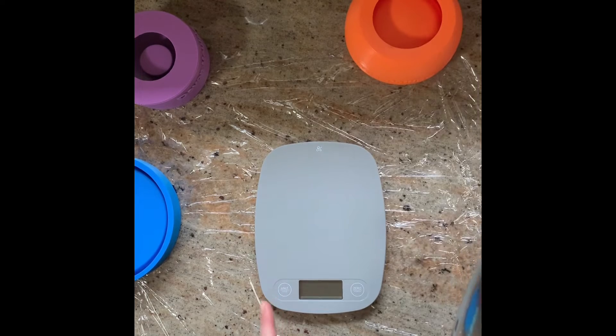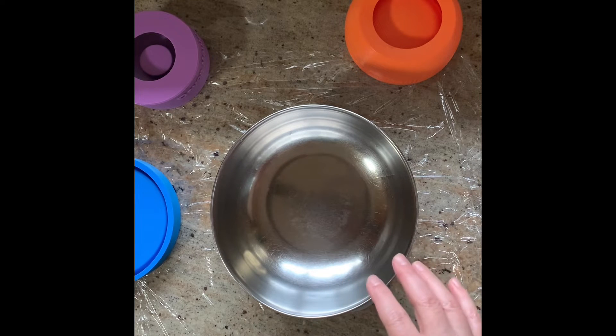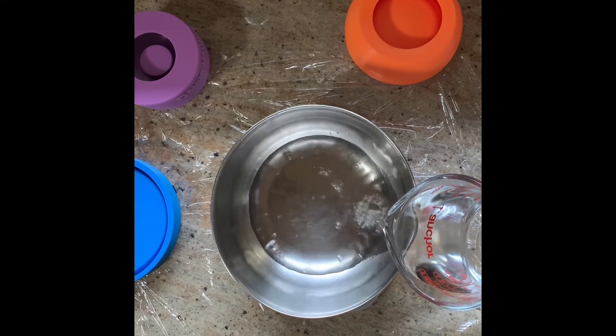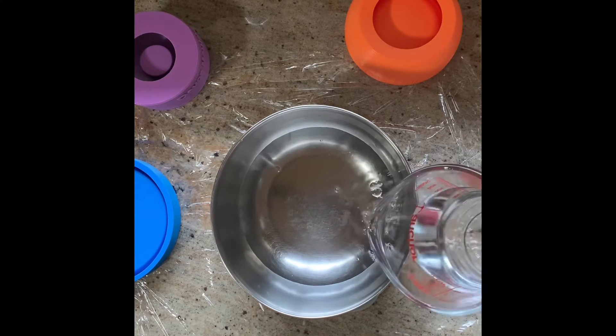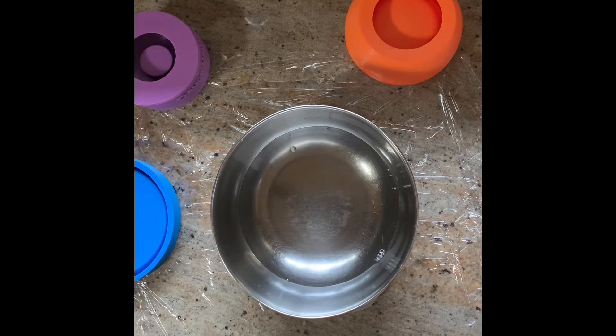The first thing you want to do before you turn on your scale is put the bowl you're going to be measuring and mixing your Ultra Cal in onto the scale, and then when you turn it on you're not including the weight of the bowl in your measurement. I'm going to add water based on the measurements I'm using today. Then I zero out my scale again so now it's set back to zero, and when I add in my Ultra Cal I'm only weighing that.